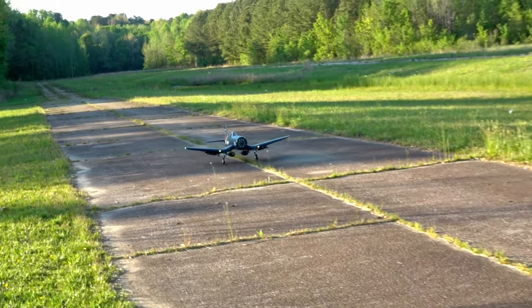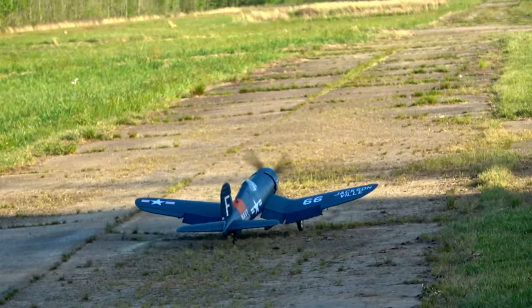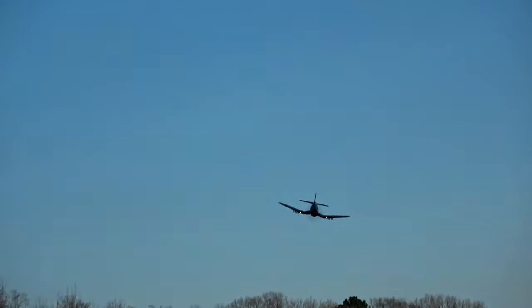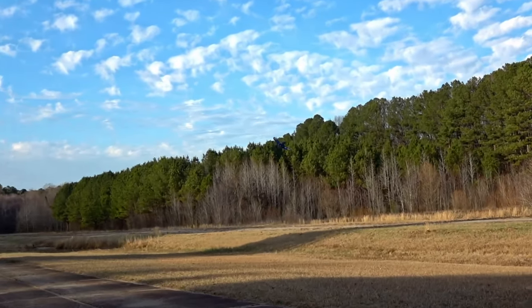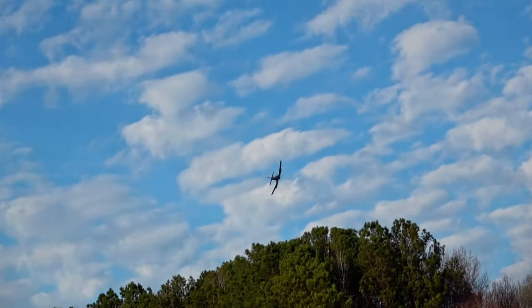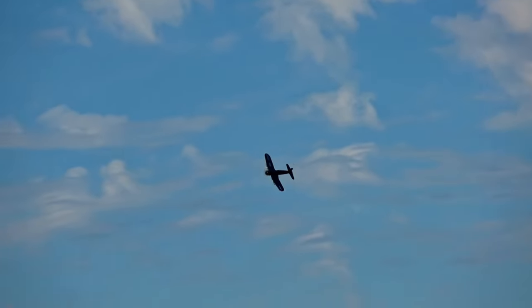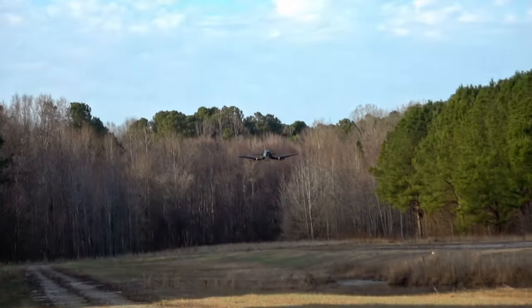Pappy Boyington would have loved this Corsair and you probably will too. Hi there, I'm John. This is Two Brothers RC and this is the FMS 1700mm F4U Corsair — it's a big mouthful to say. I know a lot of you guys know me more for flying jets or bush flying, but I've come to appreciate warbirds over the years.